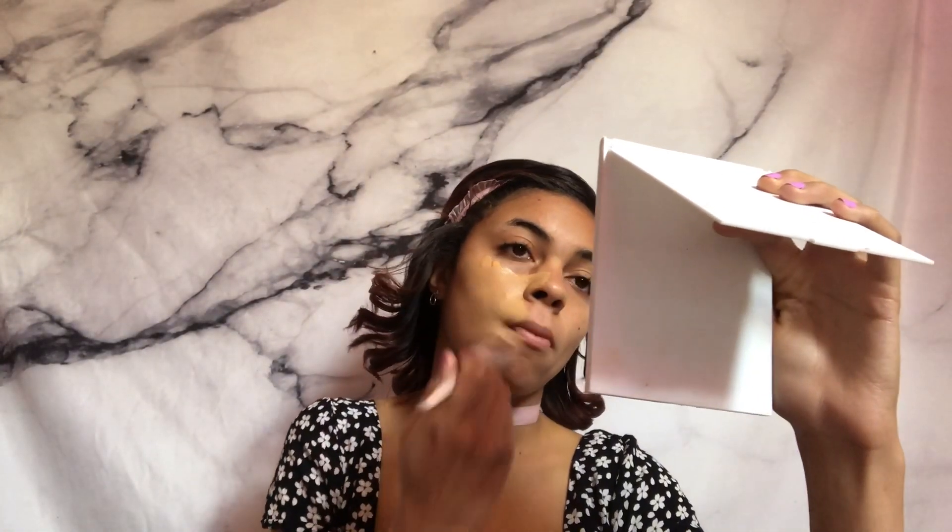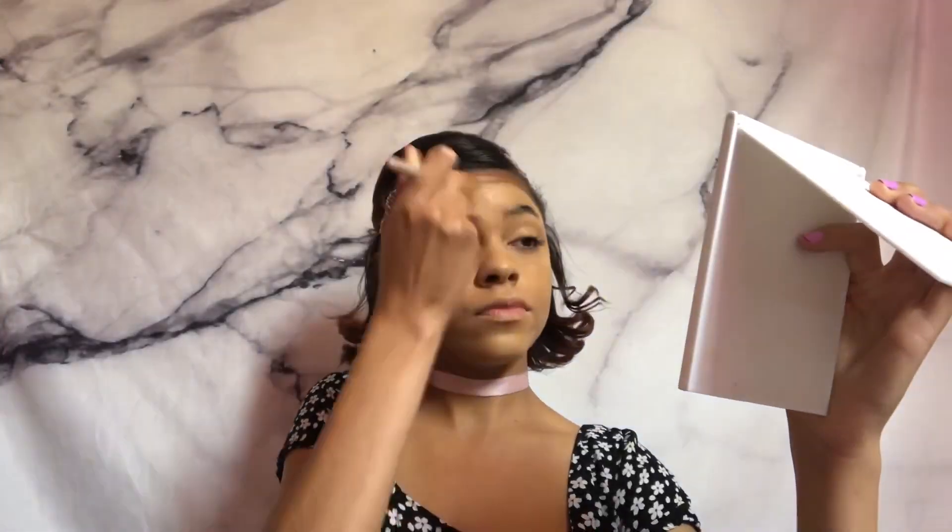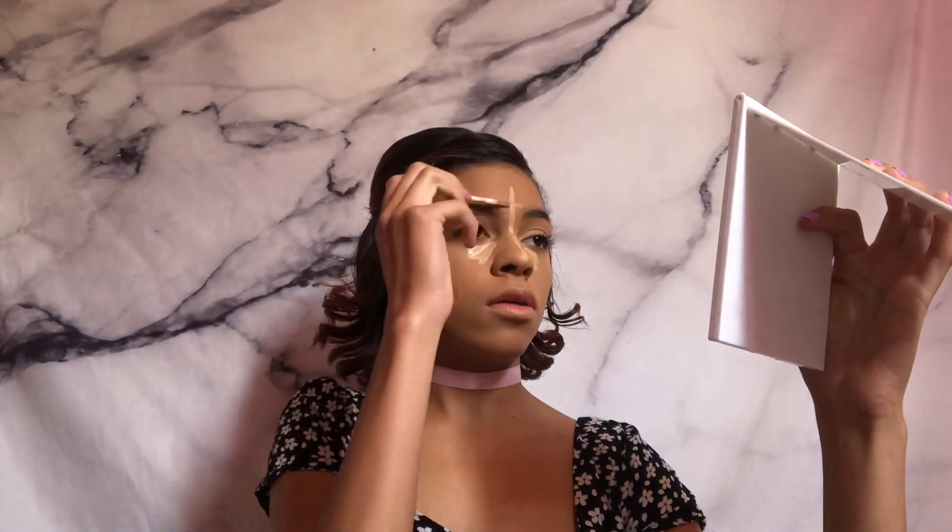Hey guys, it's Kel and this is my Valentine's Day look. I'm starting off with my Fenty Beauty foundation, using the Fenty Beauty foundation brush to blend that all over my face. In my matching makeup cup I have the Fenty Beauty concealer — this is really new from her collection and I love it. Both my foundation and the concealer are in the shade 310, and I'm using the same brush to blend this because I don't have the concealer brush.